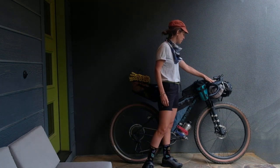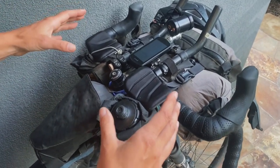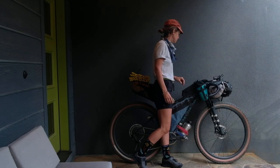The front handlebar harness system is an older system by Porcelain Rocket. I actually used this system on the TAT six years ago, but it's still going strong. It's an awesome system.